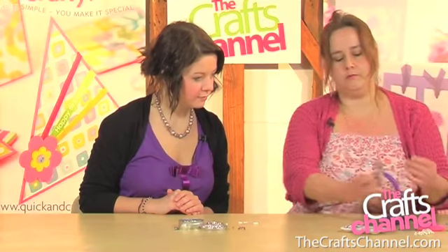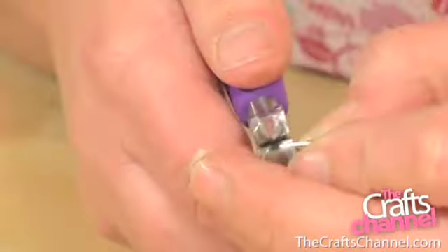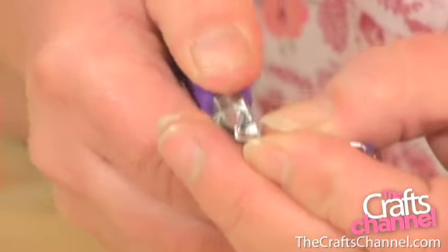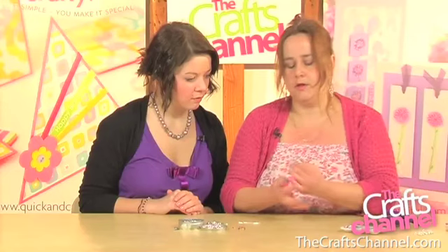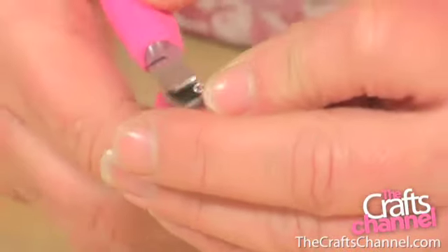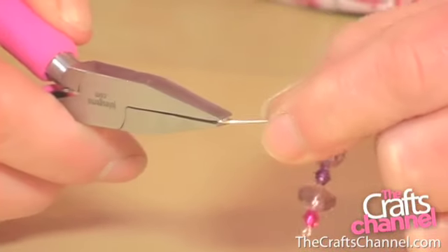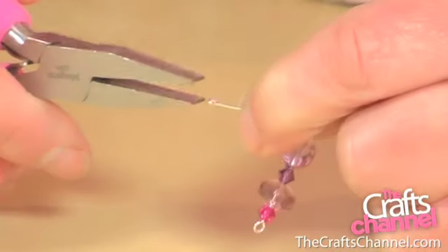Take a pair of round nose pliers and starting at the very end, get it to the tip — as close to the tip of the pliers as you can without it slipping out — and bend it around. Keep bending it until you've got one entire loop and then change to a pair of flat nose pliers. Hold that loop in the flat nose and continue bending round. So what you're doing is you're creating a spiral, but it stays nice and flat and it doesn't turn up into an odd shape.